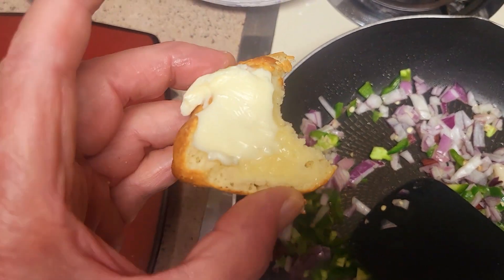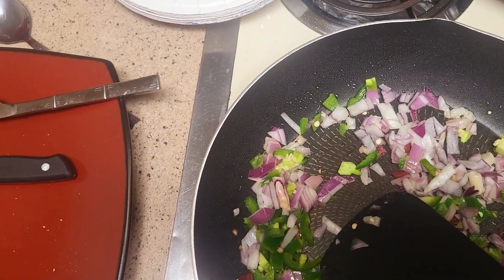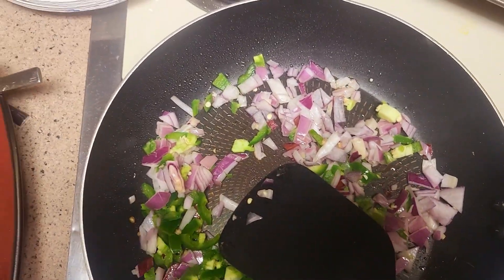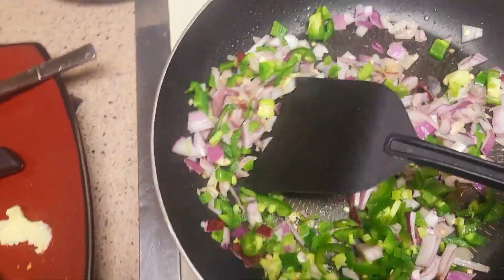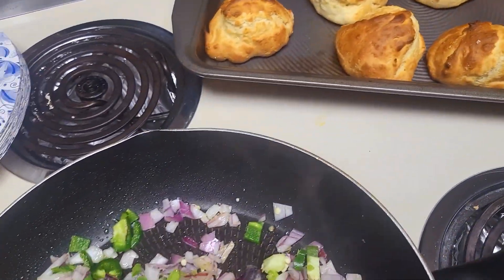I'm cooking away. I'm sampling a biscuit. That is good stuff, let me tell you. Homemade biscuits — you know.